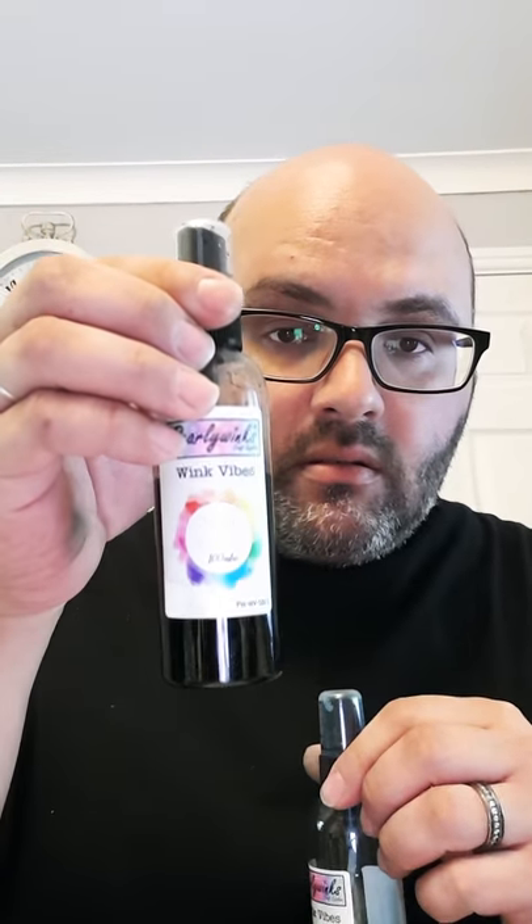We also have our Wink Vibes — we've got seven colours, though I've only got six here with me. We've got Sky Blue, Sandy Brown, Hot Pink, Pumpkin Orange, Vintage Teal, Lime Green, and we've also got a Precious Purple. These are just the same as the Winks, however these are the vibrant end of the spectrum, which is why they're called Wink Vibes. They can be mixed together and with the Winks — all of our sprays can be mixed to create different blends and pearlised effects.